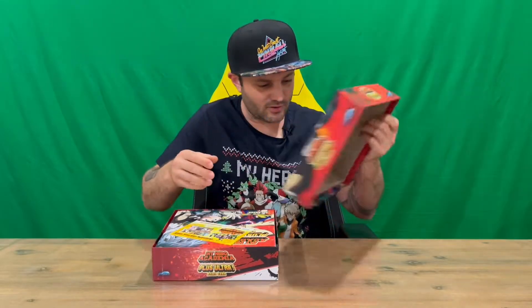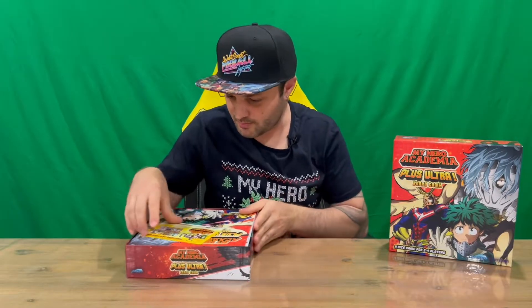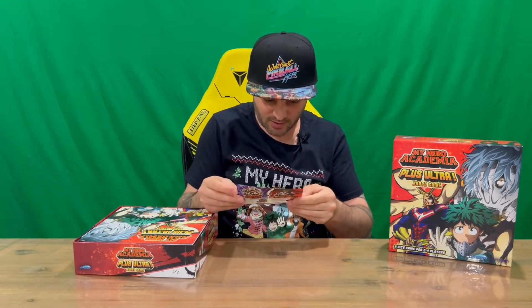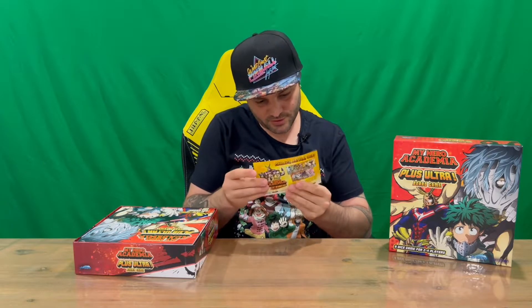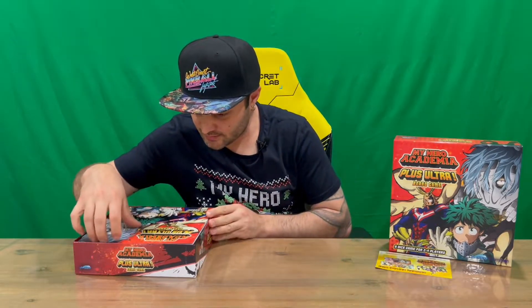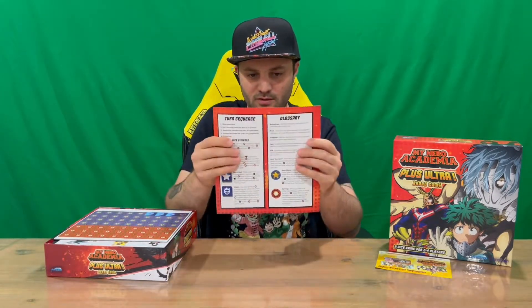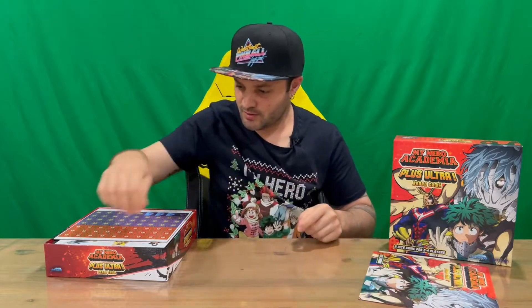Just a little bit of difficulty getting the lid off — it's nice and tight. Nothing on the inside of the lid, but very nicely detailed packaging. Now we have some advertising for the physical cards that they do, and it looks like we have our instruction booklet here — a couple of pages for me to get through to explain the rules.